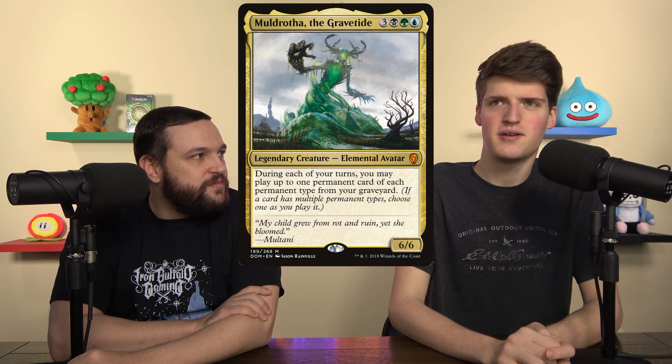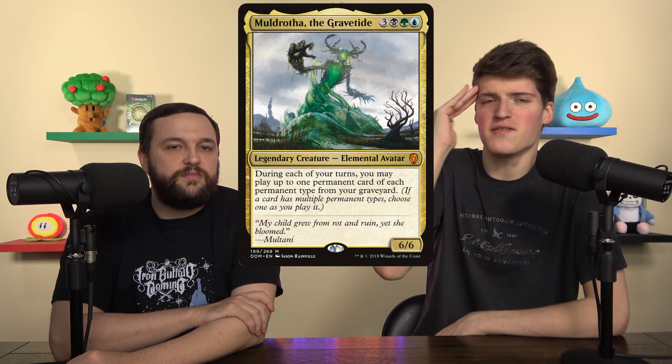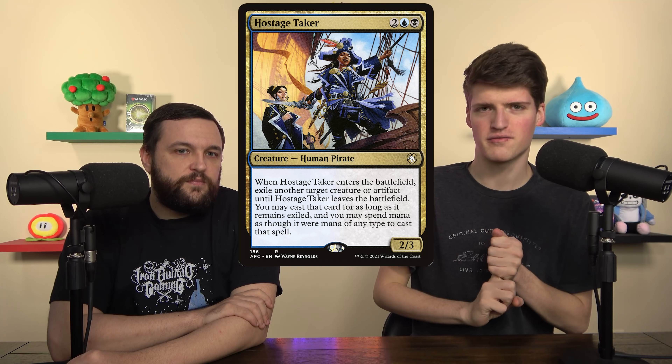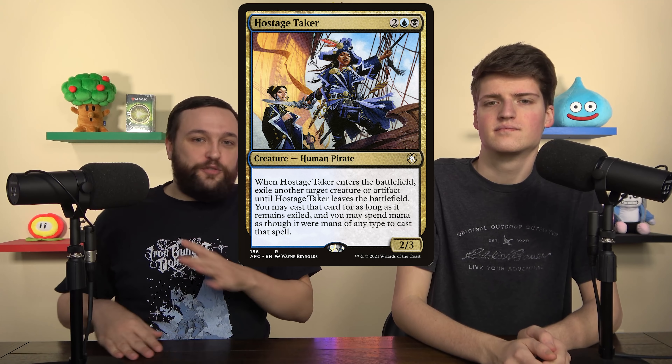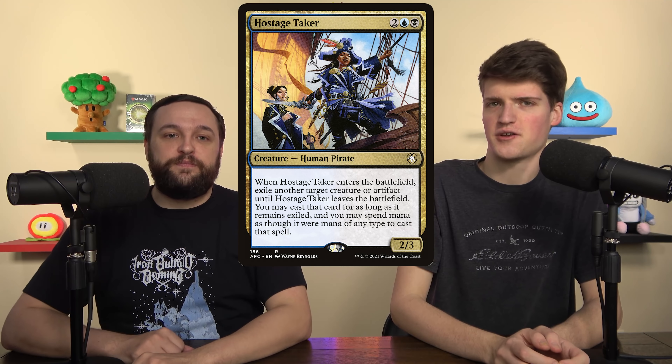There was a Muldrotha in the deck — I get the idea, replay Field of the Dead — but Field of the Dead isn't really going to die that often. We'll have one turn shields down, but as soon as we untap there'll be another Field of the Dead and there's nothing they can do. We cut Muldrotha for Hostage Taker. This is a sick one because it doubles up — you steal two things, you just have to pay their mana costs. There are plenty of Sol Rings running around, efficient artifacts and dumb creatures. You can send people's commanders back to the command zone. Hostage Taker is an underplayed card in Commander.